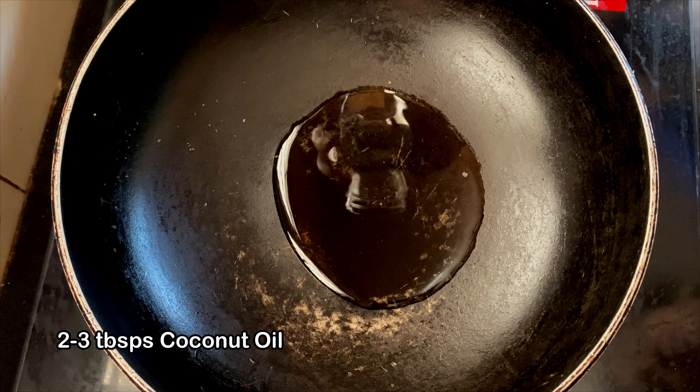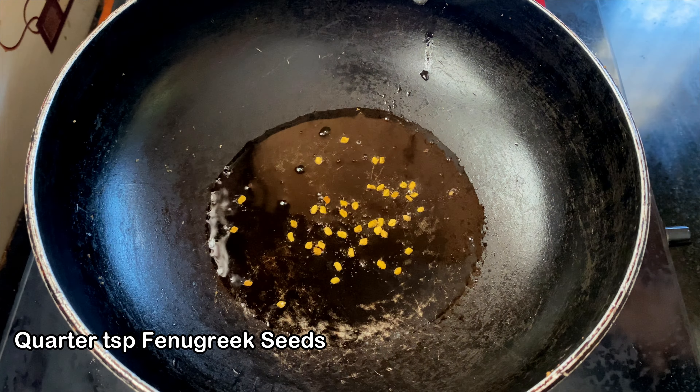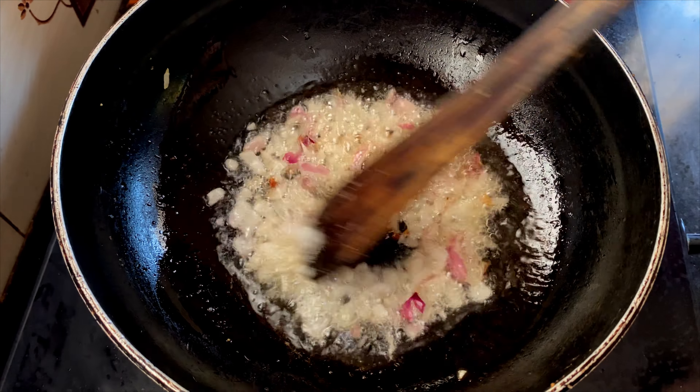Now let's start making the prawns sukka. Take some coconut oil in a kadhai and add a quarter teaspoon of fenugreek seeds. Once it changes colour, add 1 whole onion finely chopped. Fry it for a minute or so or till it turns translucent.